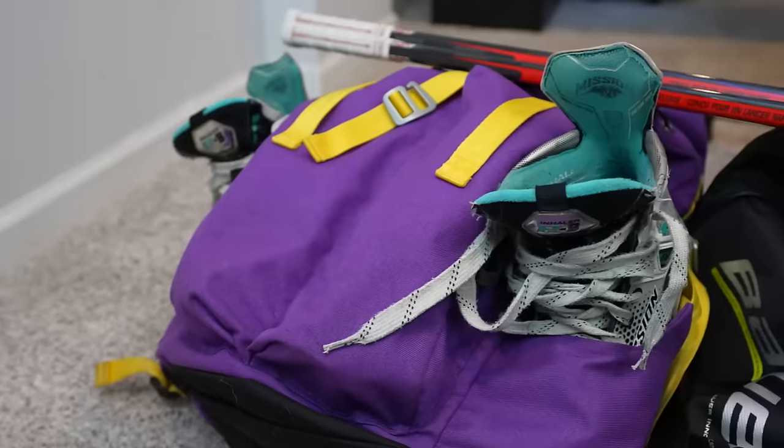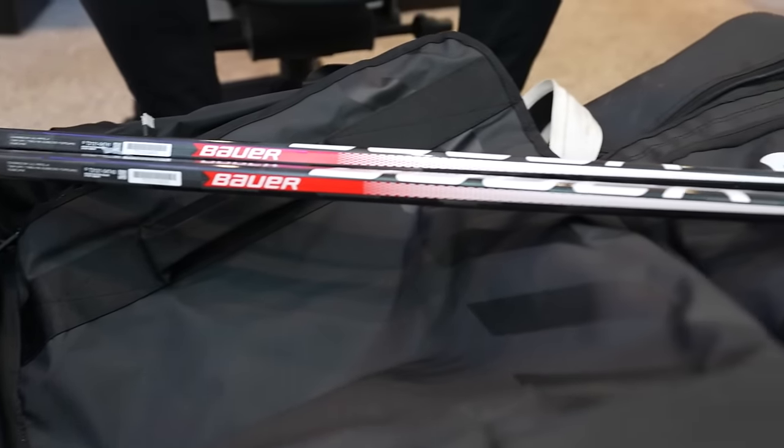Yo what's up guys, Nasher here back with another in the bag video. It has been a long time since we've done one of these, but I've got three sets of gear, three bags — we've got our ice, we've got our roller and our outdoor. I'm going to be going over every single piece of equipment that I use in hockey.